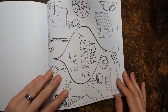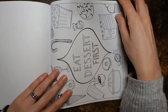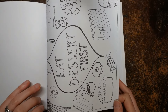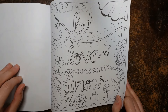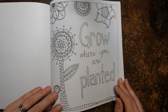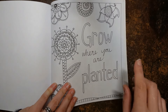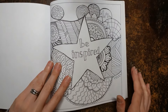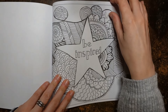'Eat a dessert first' — look at all those cakes and candies. I'm not a big pudding person, but always main first — I'm a mum, I can't let my kids have pudding first. 'Let love grow' — pretty florals, really nice. 'Grow where you are planted' — I've never heard that phrase before. I guess it means just make the best of what you are and where you are. Very true. 'Be inspired' — definitely. Very pretty. I think there could be lots of colour going on on that page.